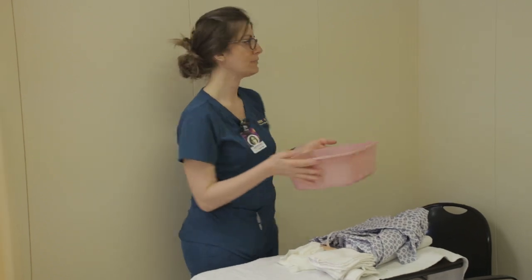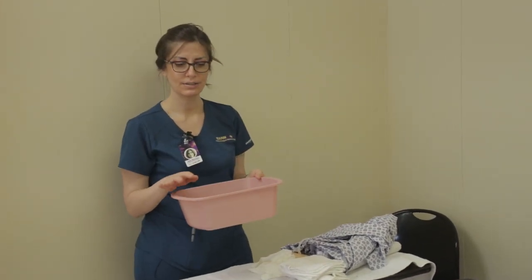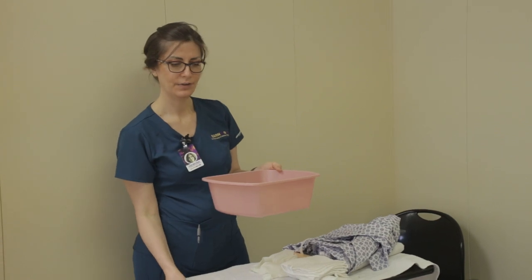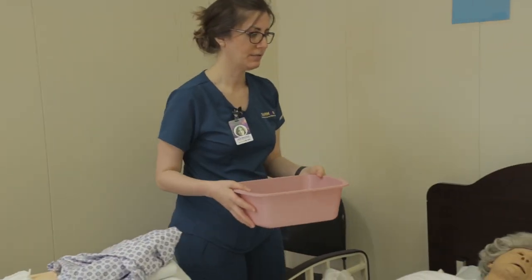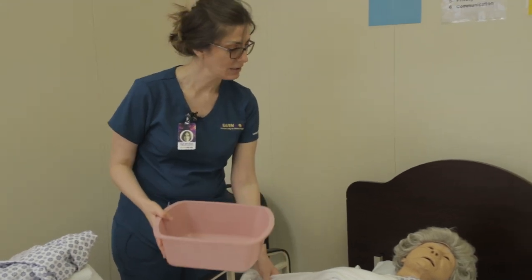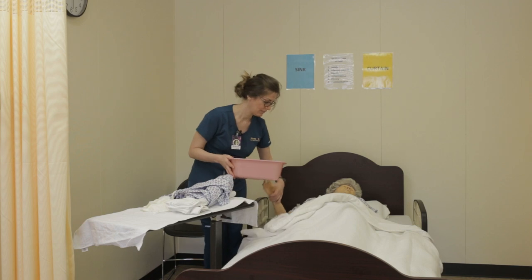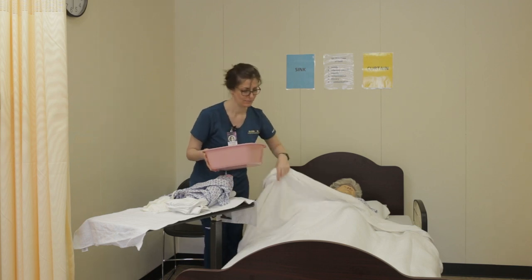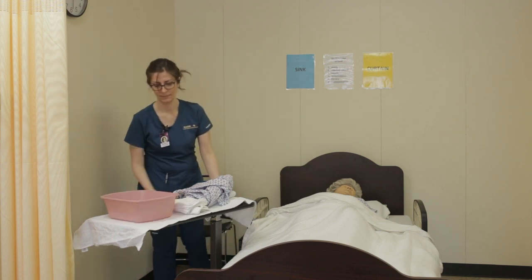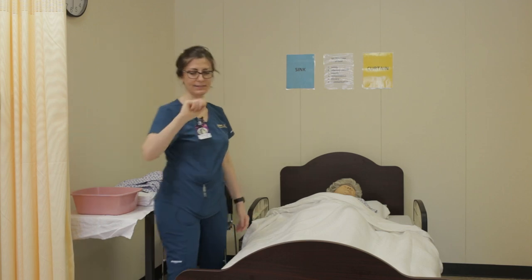Get water and make sure the temperature is at a comfort level — check with the client to make sure it's comfortable for them. Would you like to check the temperature of the water? Is that all right? Yes, all right.